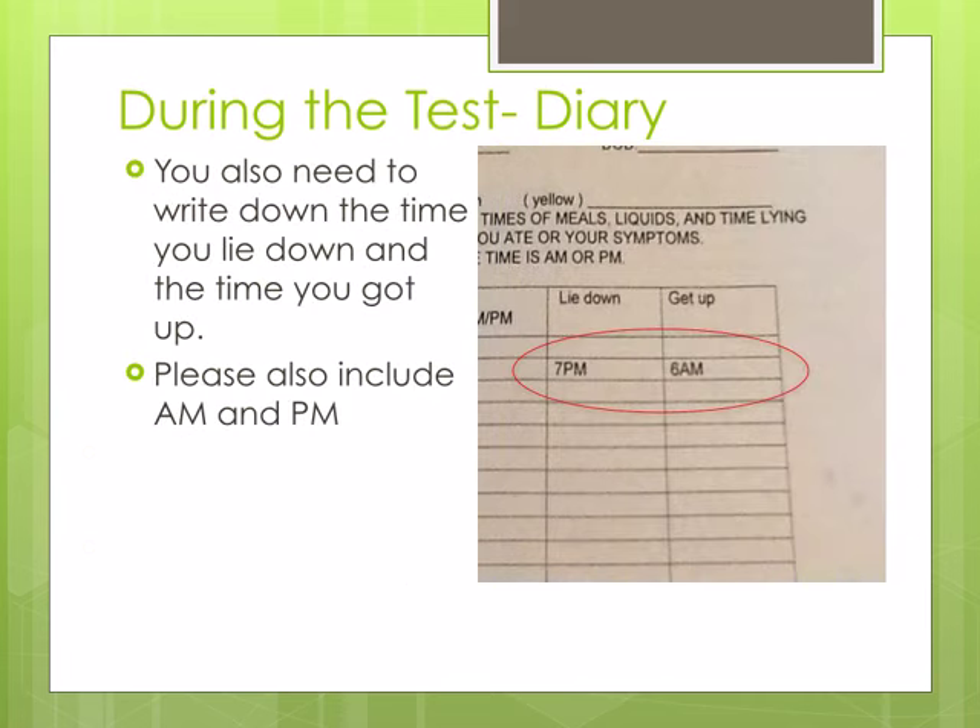We also need to know about body position. Please document any time you lie down — this is for any time you are more lying down than upright. If you are in a recliner, use your judgment as to whether you are lying down or upright. You will also need to document the time that you got up. Please write down whether it is a.m. or p.m.